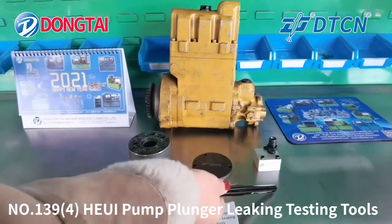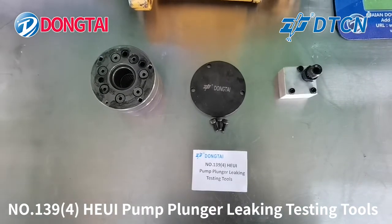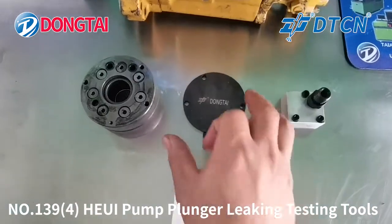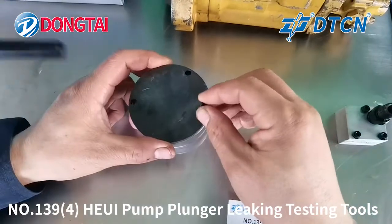This is the tool. Now our engineer will show you how to use these tools. Put the cover on the plunger and fasten the three screws.